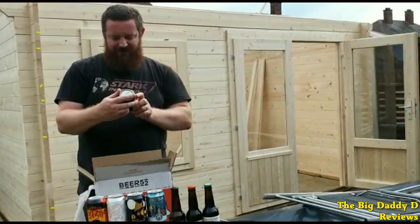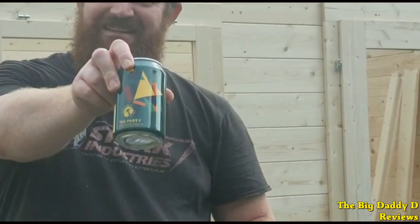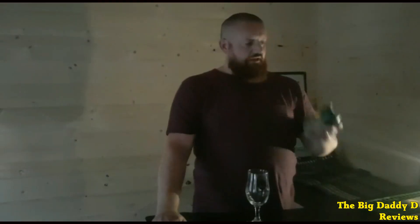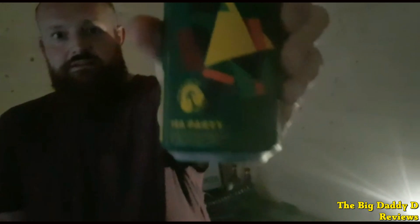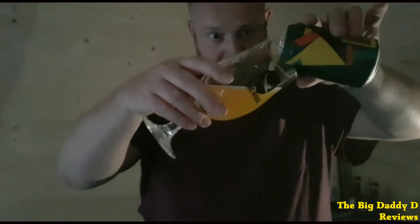The last beer, and the last one from People Like Us, is Tea Party. This is a green jasmine tea that adds a smooth herbal bitterness that goes together with the cream ale — actually goes together much better than I thought it would. Rather surprising this one. It went very well with the hops and was very refreshing. I think this one was probably my favourite out of all the beers from People Like Us.